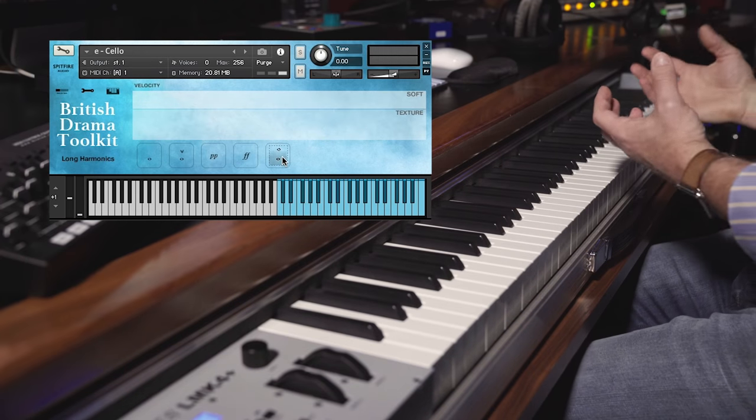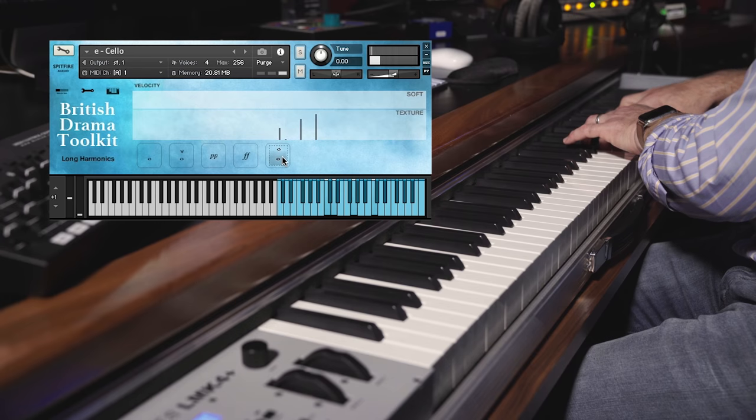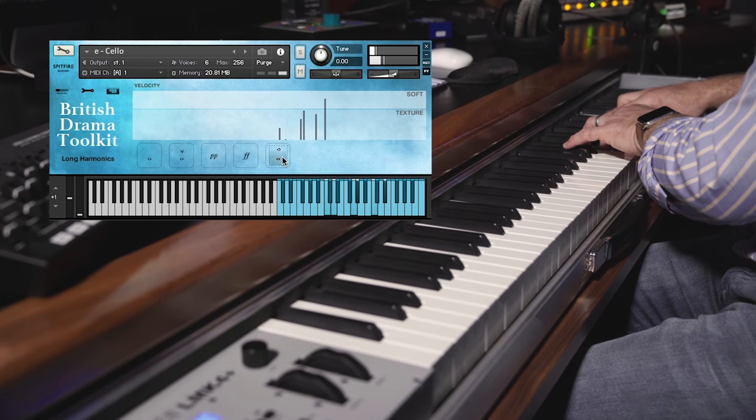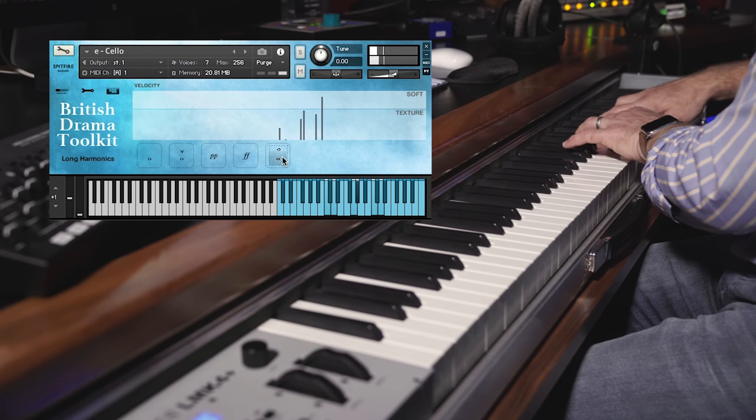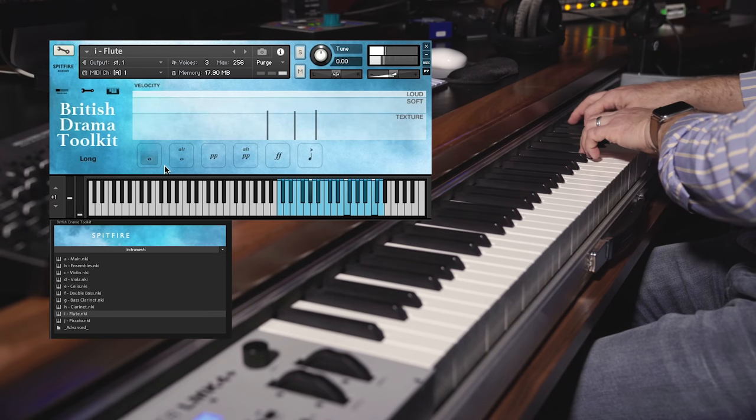We also have a really great harmonic layer. Let me show you how that works with another instrument — we'll load the flute.